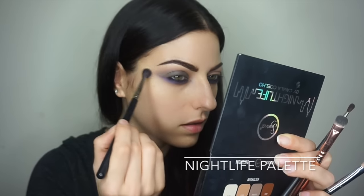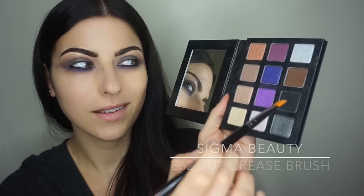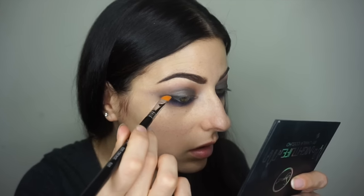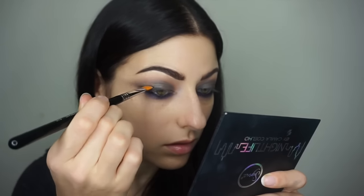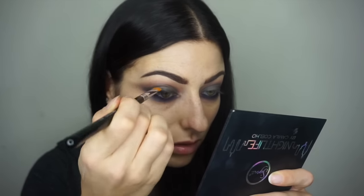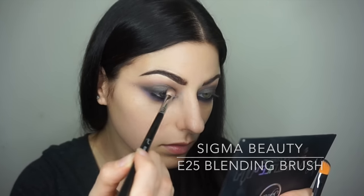I picked up a bigger blending brush and I'm going along the edges of the gray with a more brown transition color to blend. Then I picked up the Sigma E62 cut crease brush and I'm using black shadow along the lash line to create the effect that I already have an eyeliner there — but really it's just a bit of black shadow.